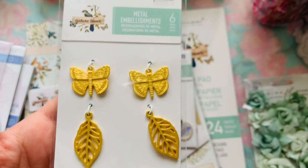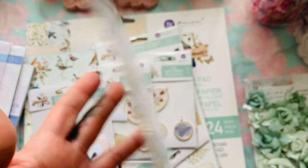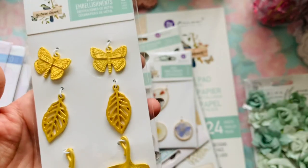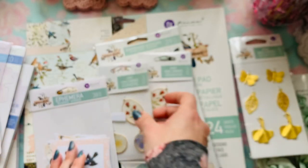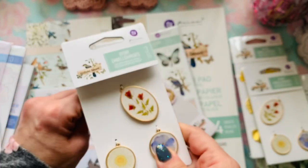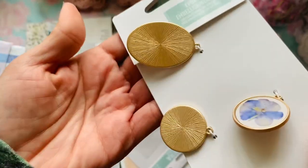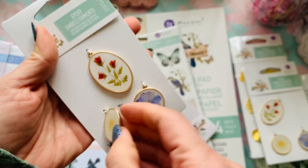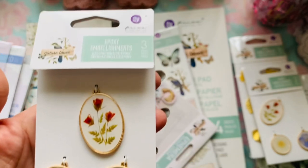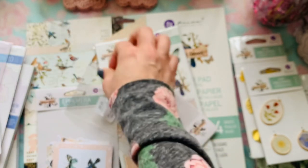These are all metal charms and it's a matted gold — it's not orangey gold at all. These right here are my fave — I got two of them. These are metal but with a resin on top, so you can see how beautiful it looks. It's a really pretty resin on top, not glass — there are three of those. And $4.99.